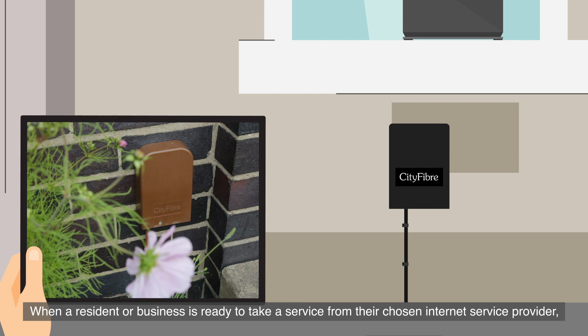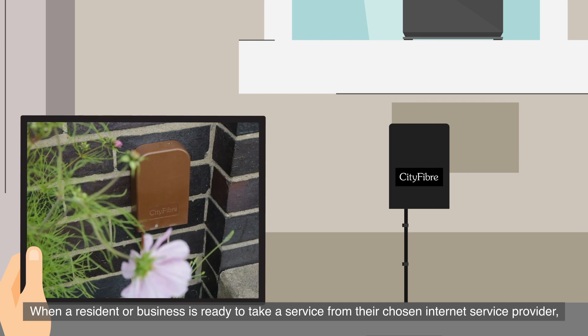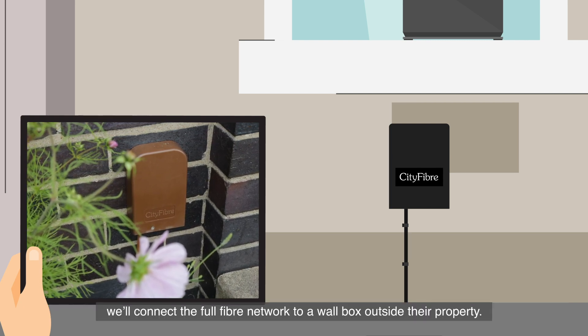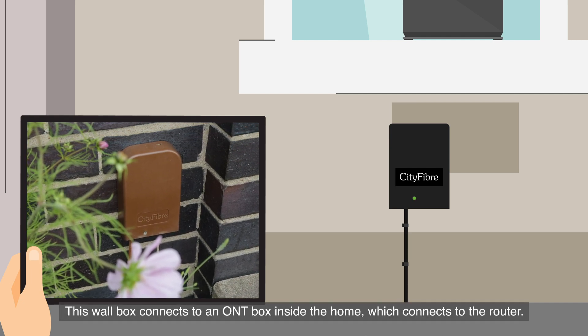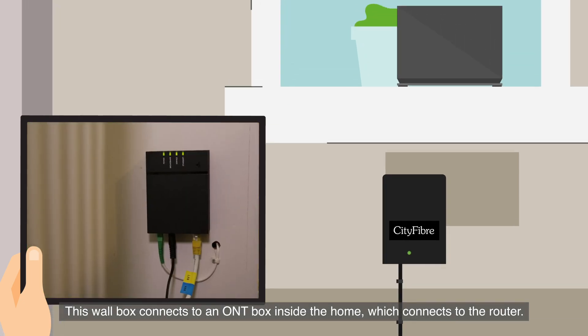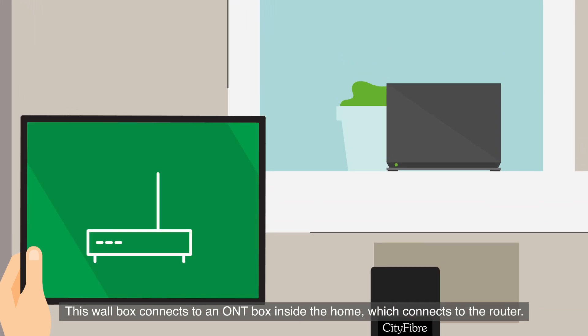When a resident or business is ready to take a service from their chosen internet service provider, we'll connect the full fiber network to a wallbox outside their property. This wallbox connects to an ONT box inside the home, which connects to the router.